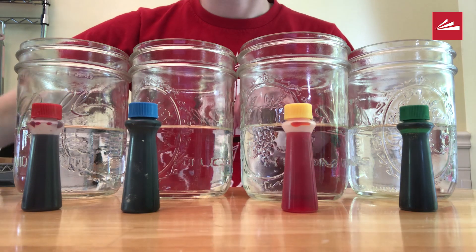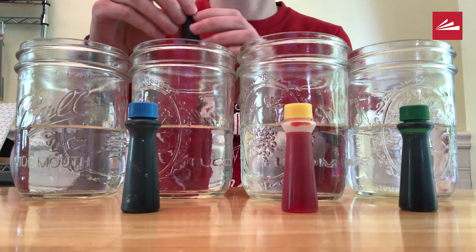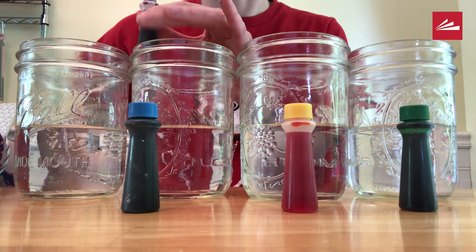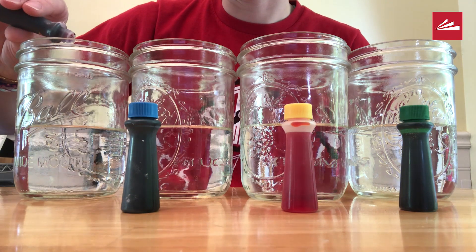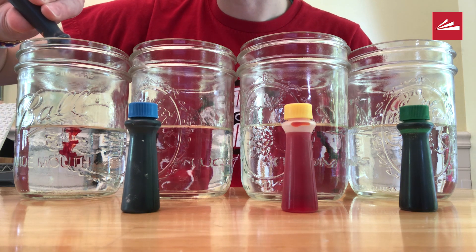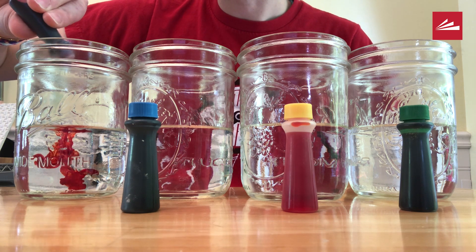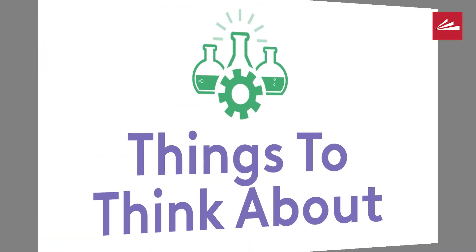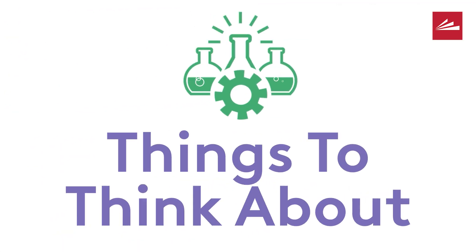First, we are going to add food coloring to each glass. Make sure that you use the same amount of water in each glass — I used one cup in each glass. You can add as many drops of food coloring as you want. More is better and will hopefully show more vibrant color on the celery.